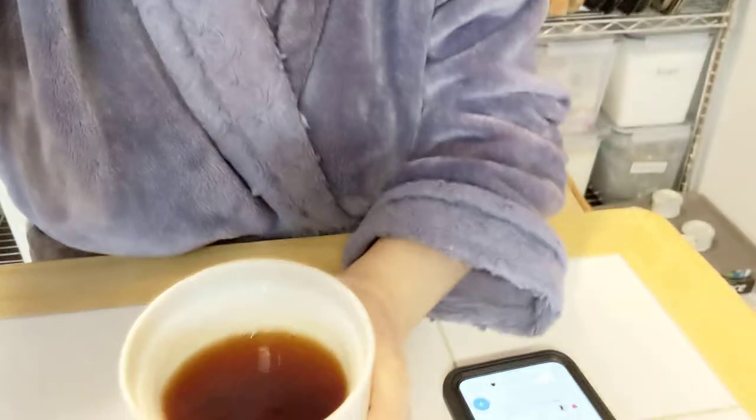Alright, so it's been three minutes. The leaves are not fully expanded, so I might get a really steep out of this — this should be nice. It's got a nice golden brown color and it's pretty translucent.